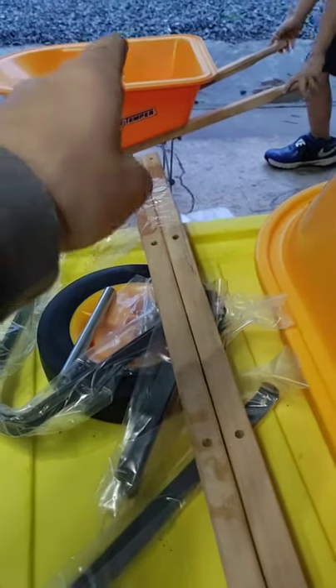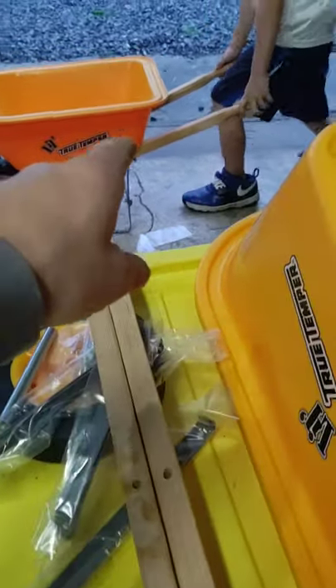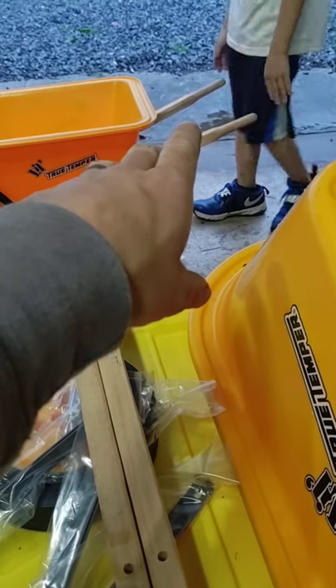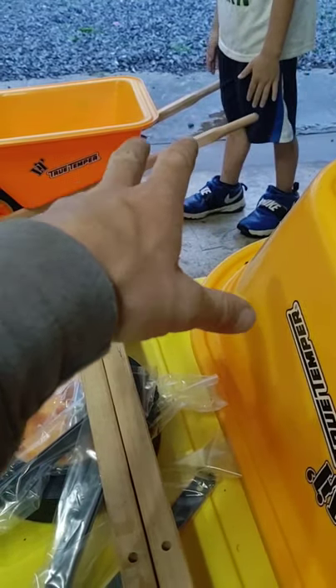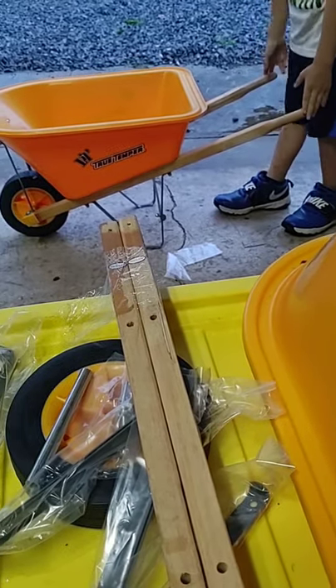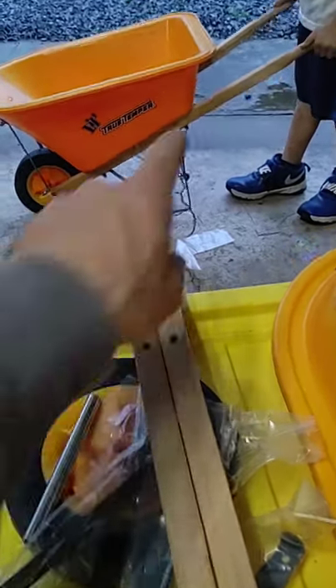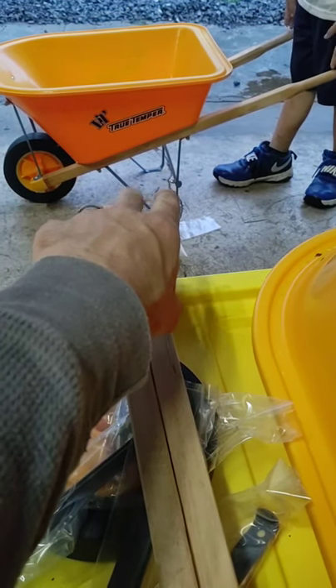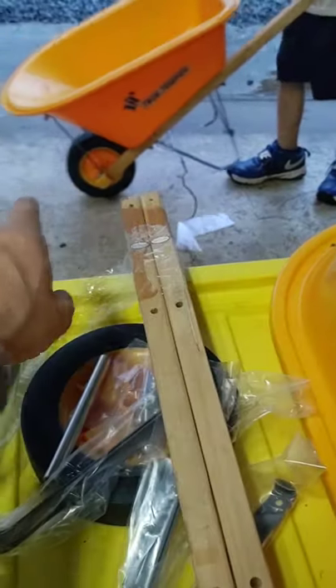All right guys, so we've put one of the wheelbarrows together. This is my seven-year-old — it's kind of borderline for him, and he's not like a huge seven-year-old or anything. This back bar that goes in between the legs didn't want to go on the direction shown, so I flipped it around. The bolts were too short and it wouldn't work.